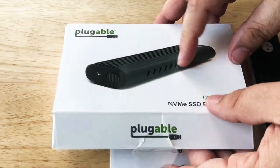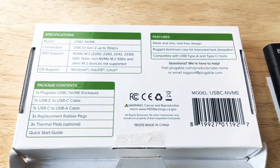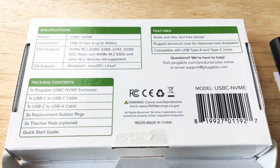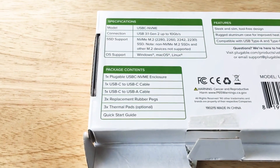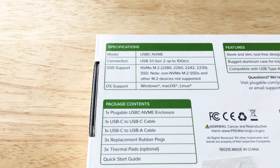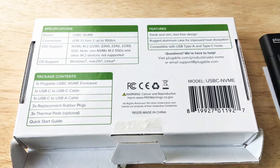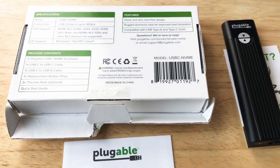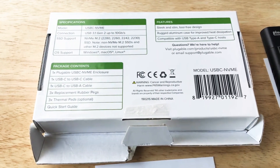And this works with all these details here. It's USB 3.1 Gen 2, so that supports up to 10 gigabits a second. It has a form factor of 2280, 2260, 2242, and 2230 — so it can handle multiple different sizes of NVMe SSD.